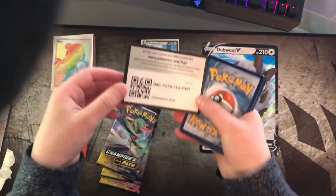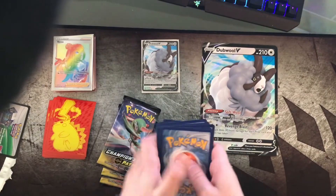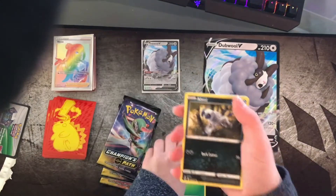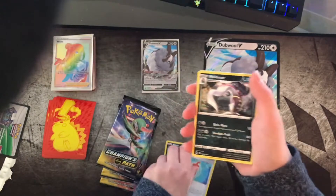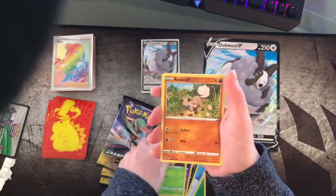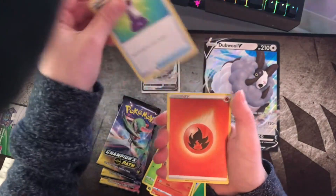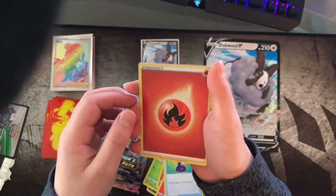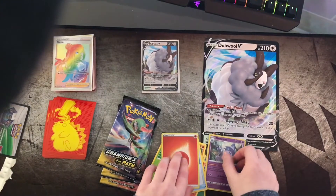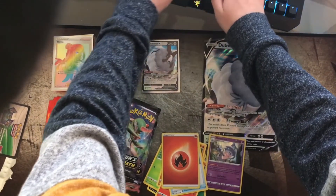Okay, got it open. Here's the code card, one two three four. Cards pulled: energy, Absol, Rotom Phone, Malamar, Hatenna, Kakuna, Rockruff, Vulpix, Vulpix, Potion trainer. Is this a shiny energy? And a holo Hatenna.